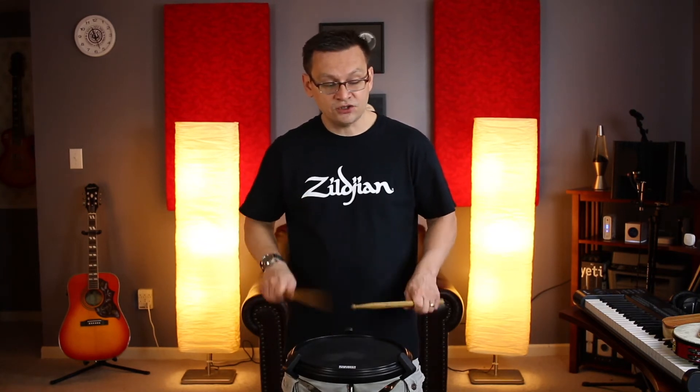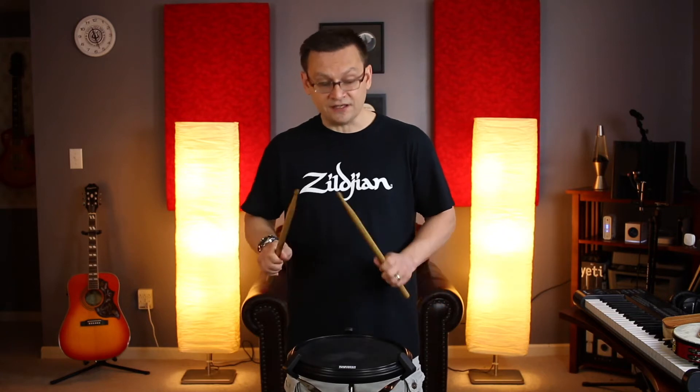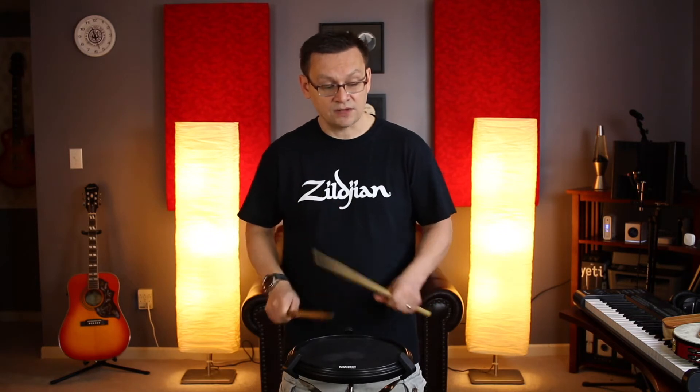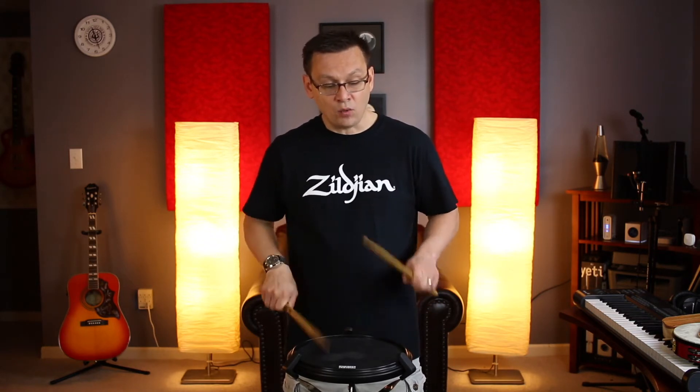One, two, ready, go. One, two, three-is-a four. One, two, three-is-a four. One, two, three-is-a four. One-is-a two, three. Repeat. One, two, three-is-a four. One, two, three-is-a four. One, two, three — second ending. One, two-is-a three. One-and-two-and-three-and-four. One-is-a two, three-is-a four. One-and-two-and-three-and-four. One, two-is-a three.